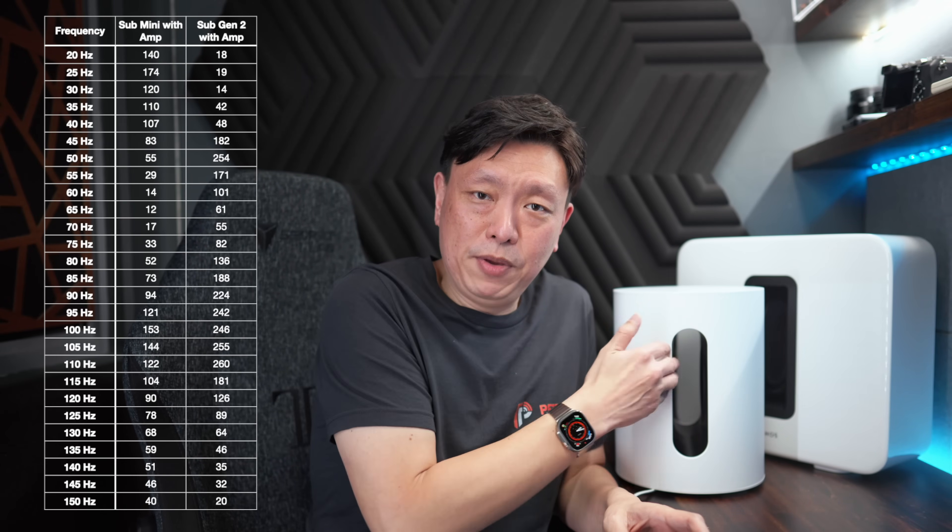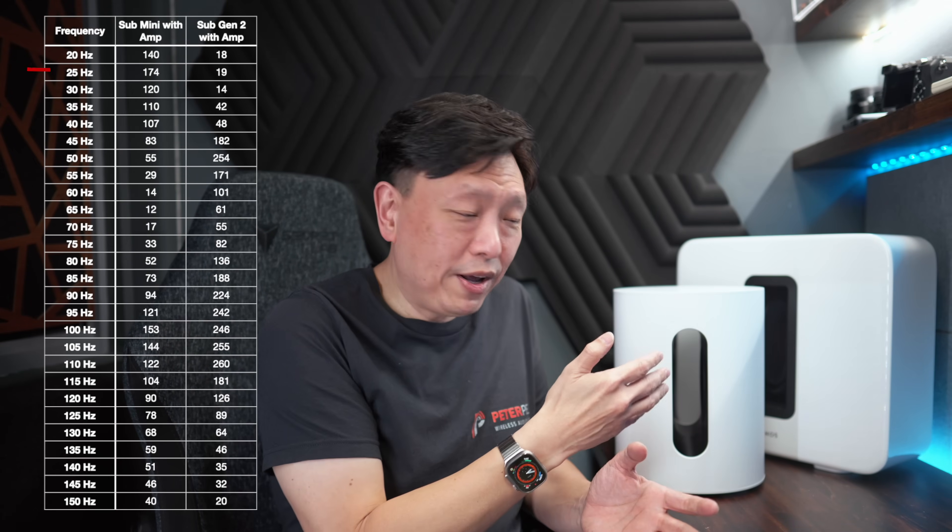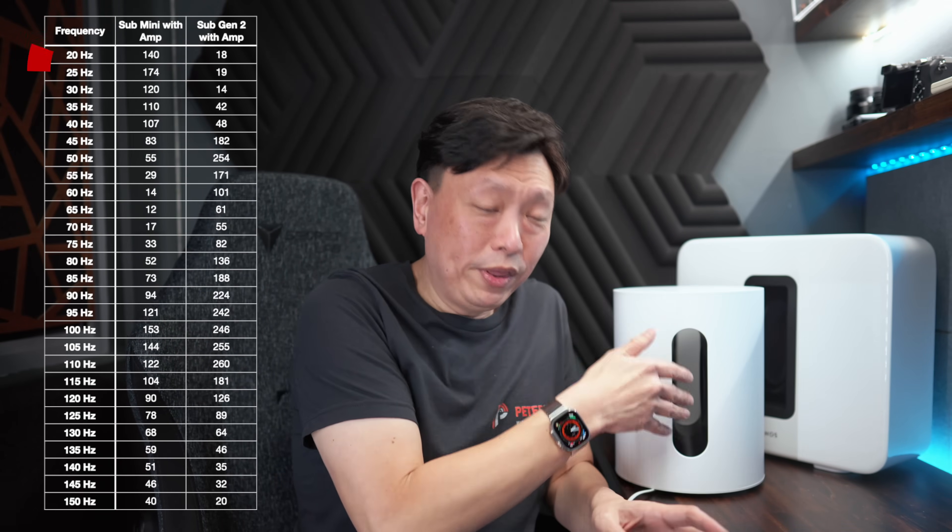The efficiency of the amplifier and the driver used needs to be considered too. The peak power draw from the Sub Mini is about 180 watts, whereas the Sub Gen 3 will top out at about 260 watts. The highest power draw of 180 watts from the wall with the Sub Mini is actually at 25Hz.